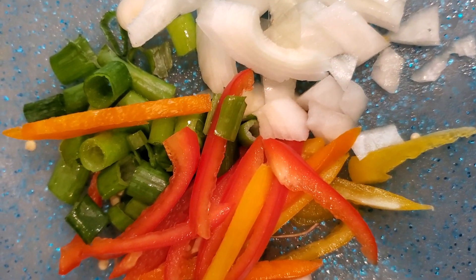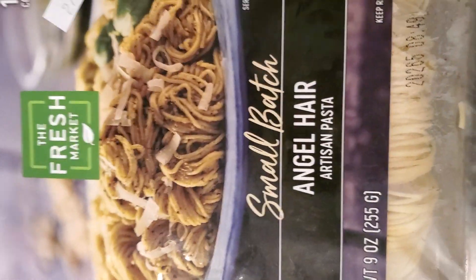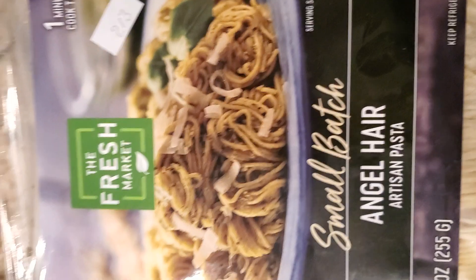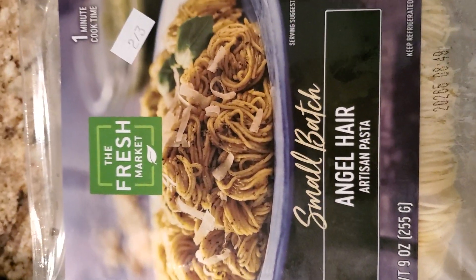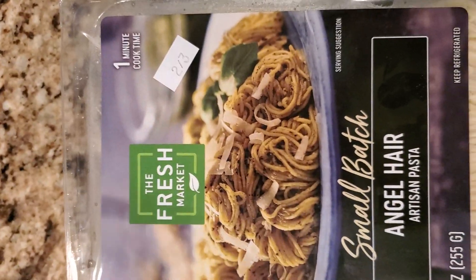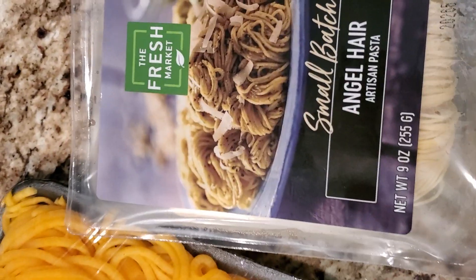Here I have some angel hair, and that's also part of what's going in my scallop dish. I have two packages of it, and I'm going to see if I have enough because I've got people here that like to eat.